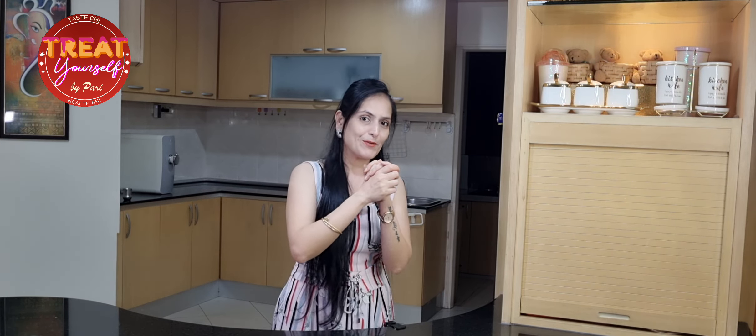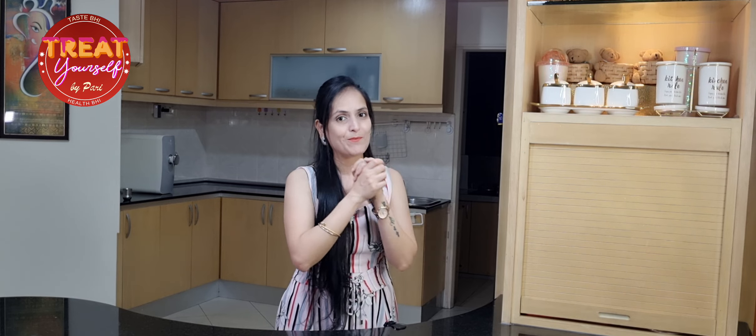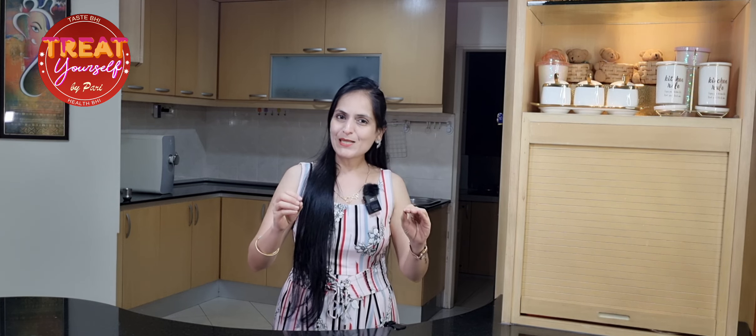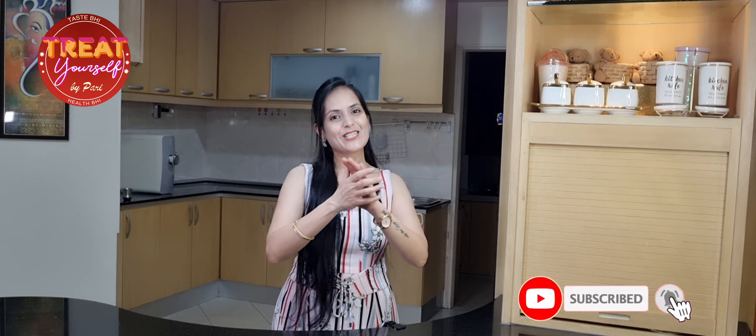Nagpur is our hometown, and whenever we go to Nagpur, we first eat Tari Poha. So this recipe I am going to tell you very perfectly. Let's do this.